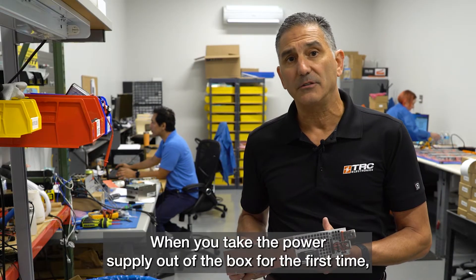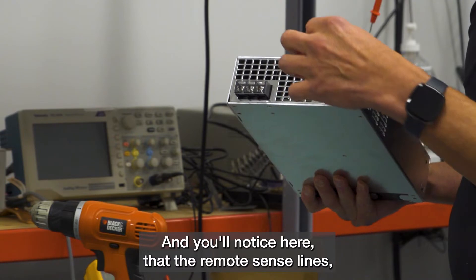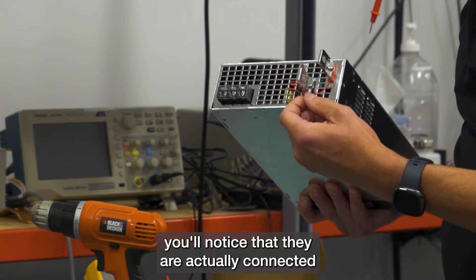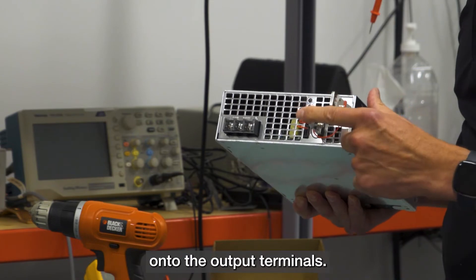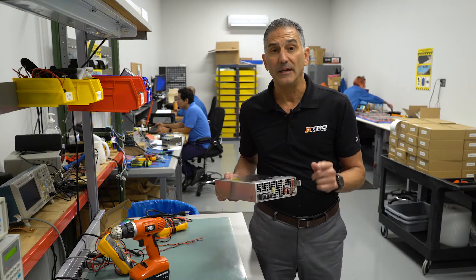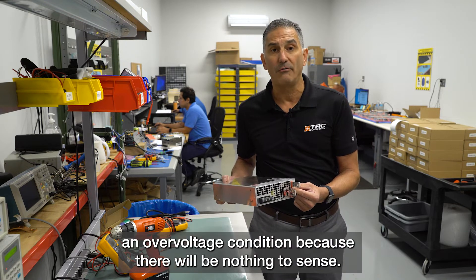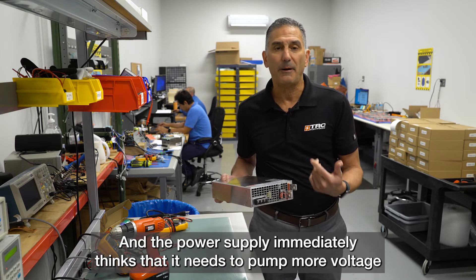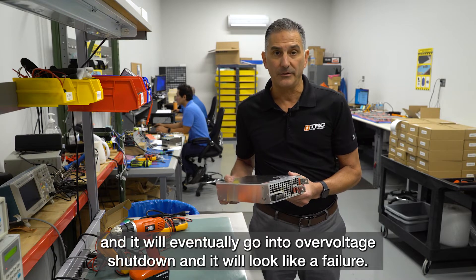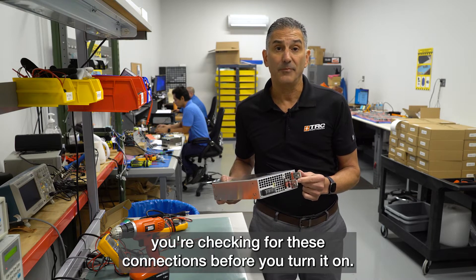When you take the power supply out of the box for the first time, check the remote sense lines and make sure they're connected properly. By referencing the manual and knowing exactly what the remote sense lines are, you'll notice they are connected to the output terminals, indicating the power supply is sensing voltage across the terminals. If these sense line connections were missing, the power supply may go into an overvoltage condition because there's nothing to sense — it will think it needs to pump more voltage and eventually go into a voltage shutdown that looks like a failure. So it's very important to check these connections before turning it on.